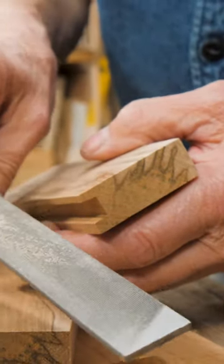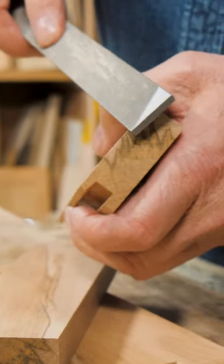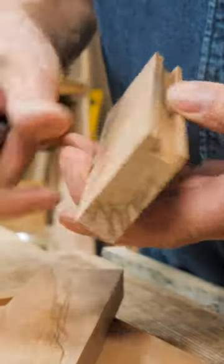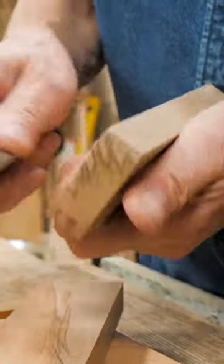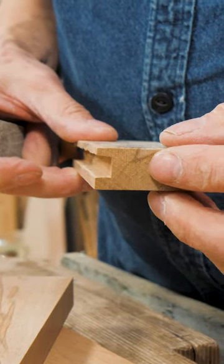I'm going to suggest you get yourself a decent file. This is a Bahco 10-inch file and just rub the corners like this, even the long grain ones. That will take the aris off, it will make it a lot easier to work with, and it gives you a perfect soft edge when you don't want a big one.